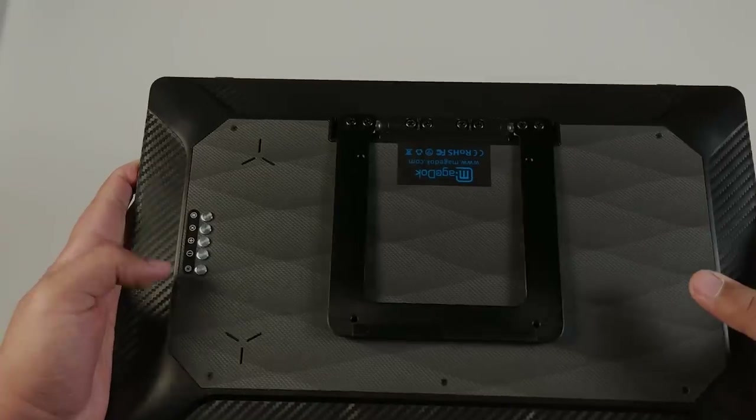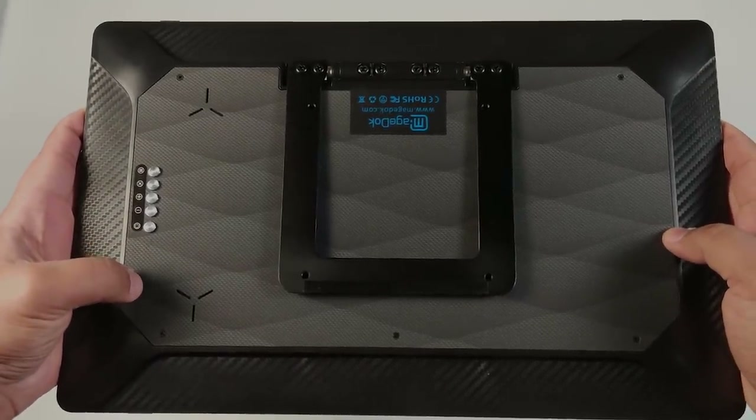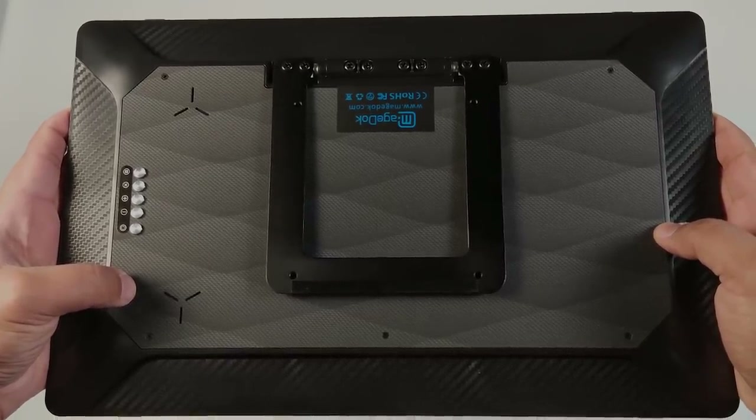Sur le côté gauche, quelques boutons pour changer certains paramètres. Et nous avons deux haut-parleurs intégrés pour écouter de l'audio via HDMI.